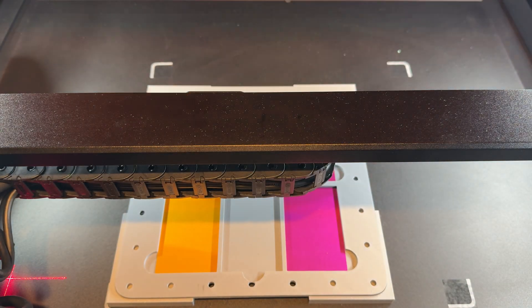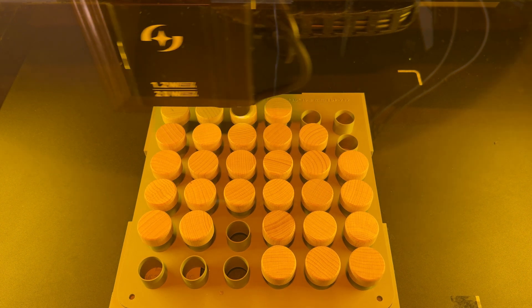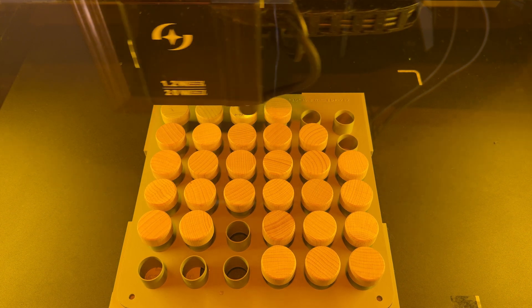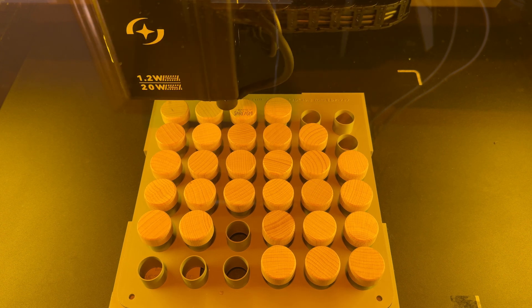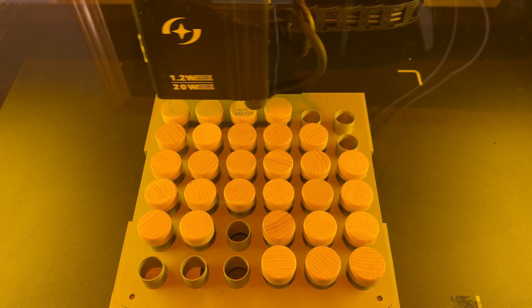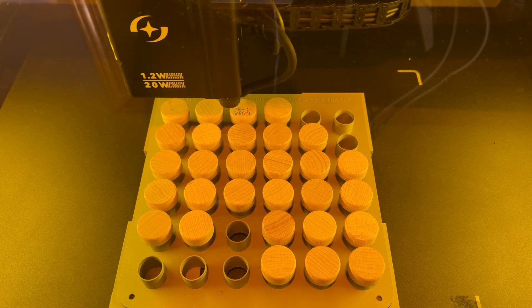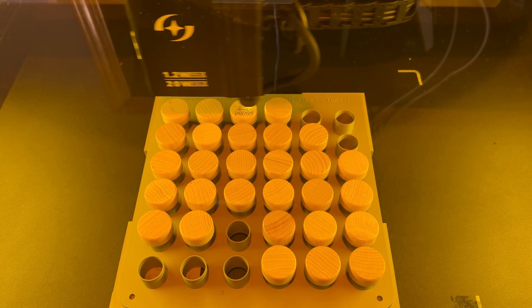Next I engraved corks using the same jig system. Using the same sarcasm quote across all materials to showcase versatility, going from metal to a wood bottle stopper or wine stopper. These are very popular — especially for home bars or as products to sell. The entire cork engraving process took just over a minute.